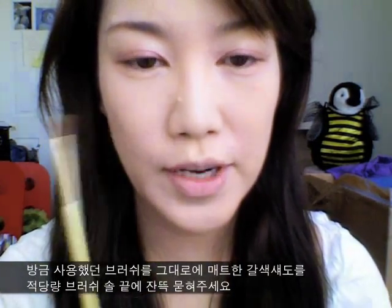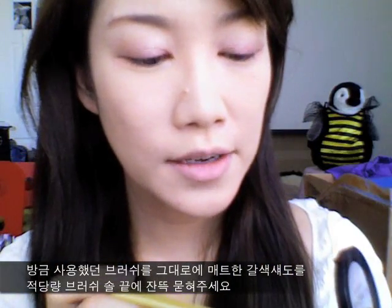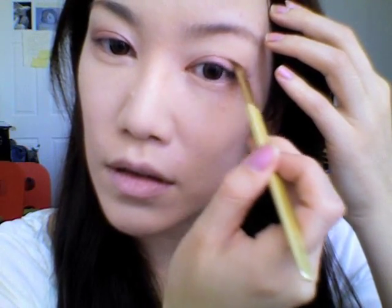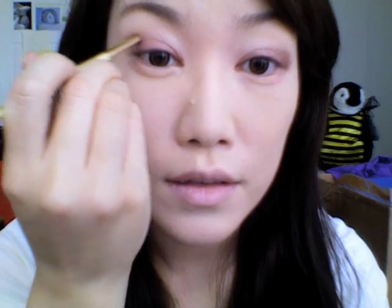Now using the same flat brush and matte brown shadow, just put a little bit on the tip of your brush and try to outline where your eye falls, so your eye can be more defined. Now using the blending brush we used earlier — it still has a little bit of pink left on it — just blend everything out, but not too much.